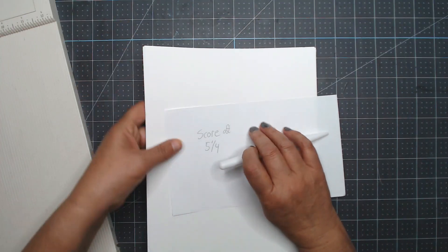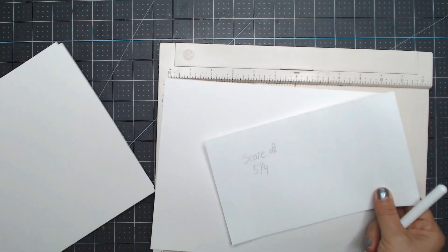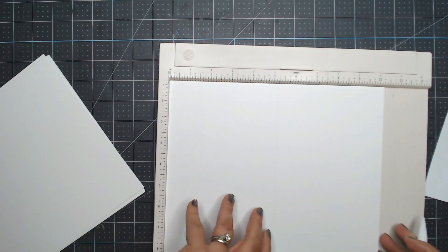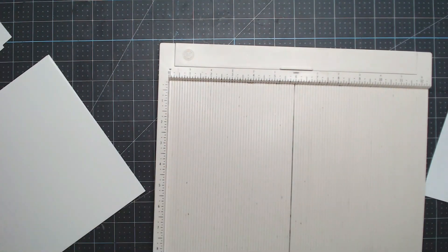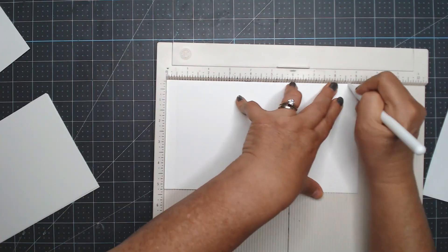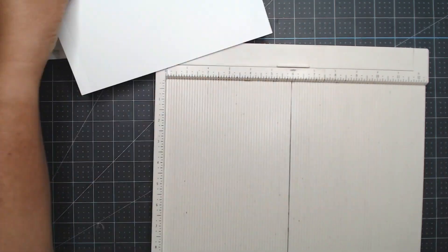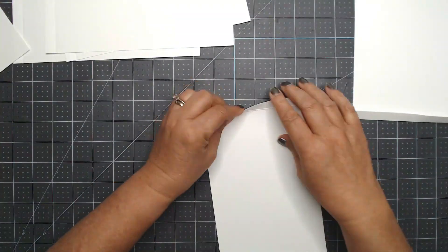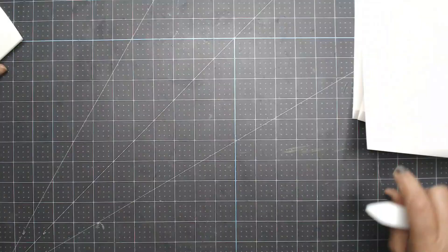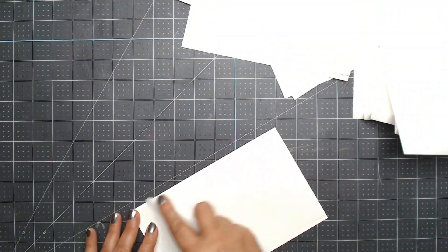So I have those ten pieces. Now I score the eight and a quarter by ten and a quarter — with the ten-inch side at the top, score at five and a quarter on all five pieces. Then the other page scores at a half inch and eight and three quarters — scoring on both sides. Then fold and burnish on all those score lines. I'll speed things up here just so we can get this done in one day instead of five.